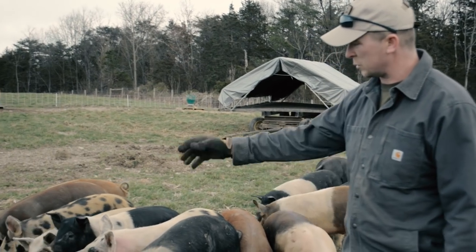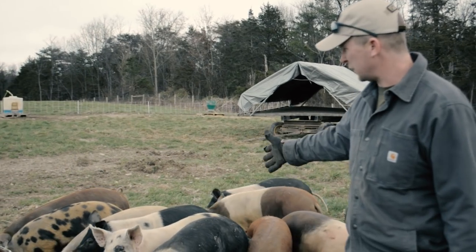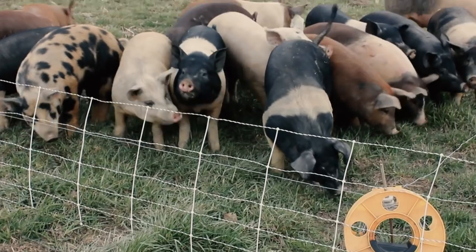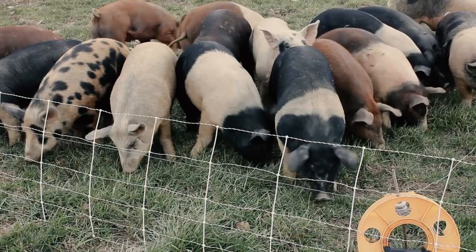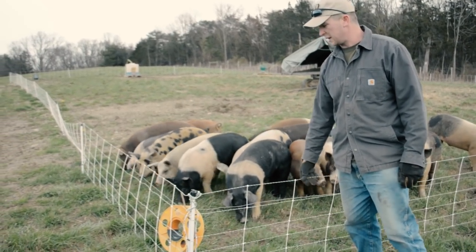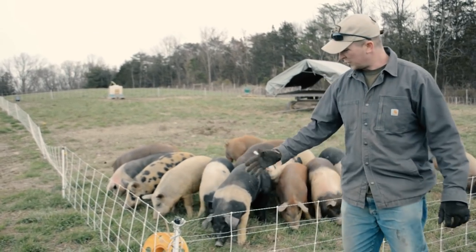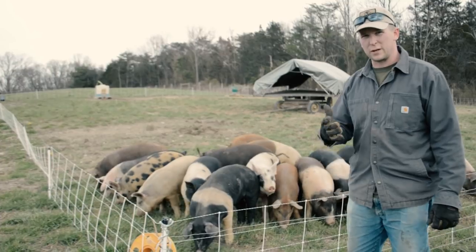The first thing we're going to do is wind up this spool of wire that we have on the inside. These pigs are getting trained to go into the woods, so we put the wire back up to get them oriented to that system. We wind the wire up, we have an extra set of electrified pig nets here. We'll set up our new paddock moving this direction, then open up this net and let the pigs right on over.